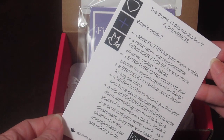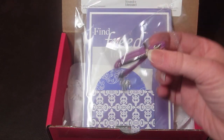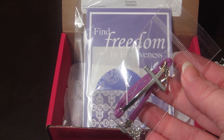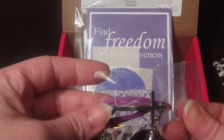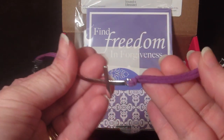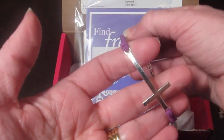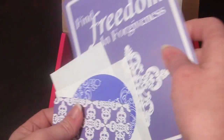There are about five or six things this month. The first item is a bracelet to remind you of Jesus's love and sacrifice. The bracelet has a silver cross, some leather straps, and purple on either side, and it just clasps there.